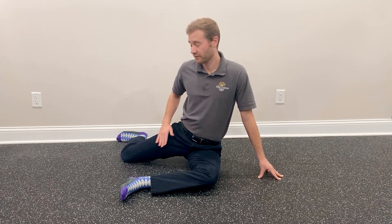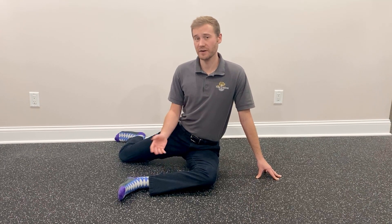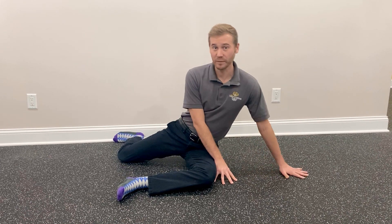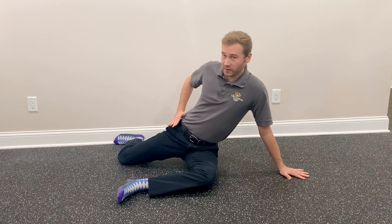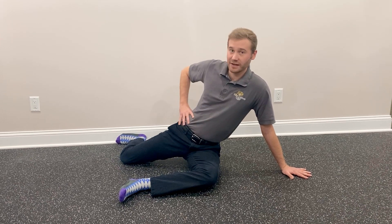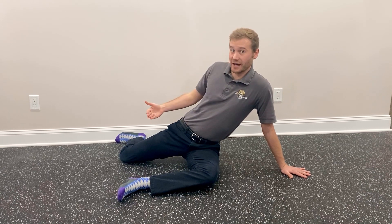Specifically, first we're going to work on internal rotation of the trail leg — that's the back leg. There's a couple ways you can do this. The first variation I'm going to show you is where you're actually going to lean a little bit off, because a lot of people experience some discomfort as they lack internal rotation in their oblique and QL over here. So now you're offset and you're almost in a straight line.